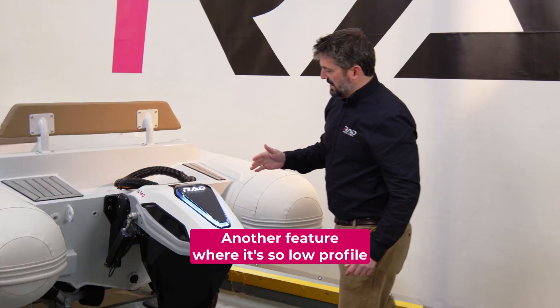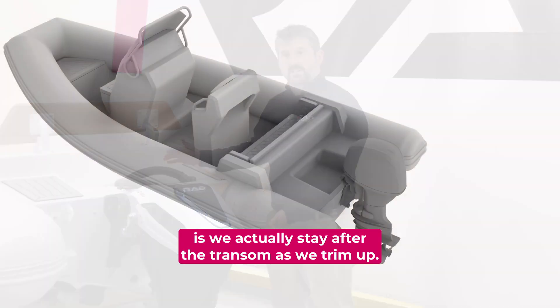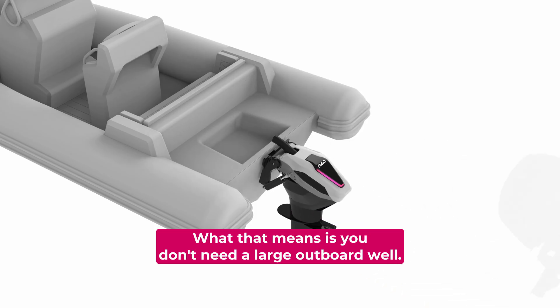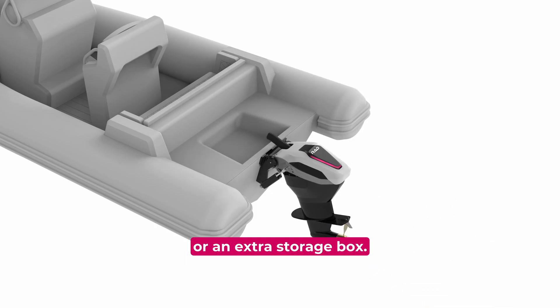Another feature — because it's so low profile and we've got the pivot point a long way forward — is that we actually stay aft of the transom as we trim up. What that means is you don't need a large outboard well, so on smaller boats you get an extra row of seats or an extra storage box.